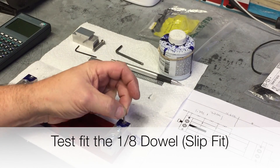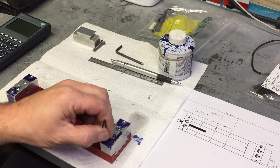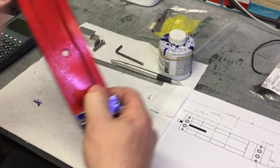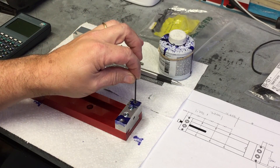Make sure everything is clean, take your dowel pins and try them out. Check out this slip fit. The purpose of the 3/32" hole is to be able to push the dowel pins out when you're ready to reposition the jaw or to work on the vise.